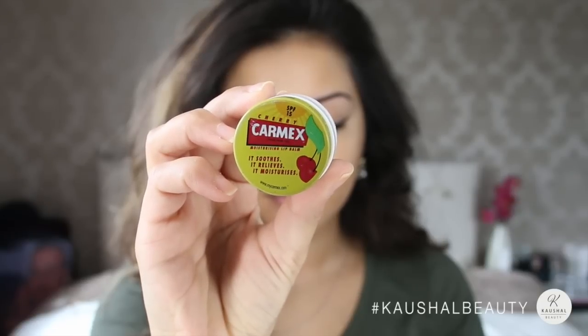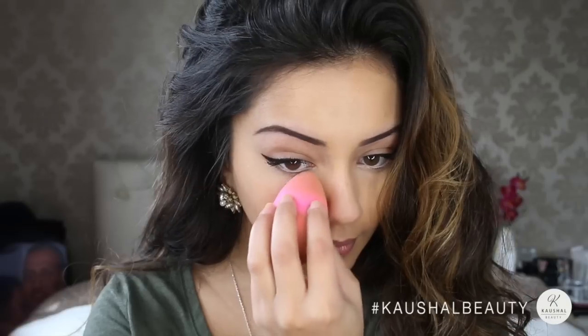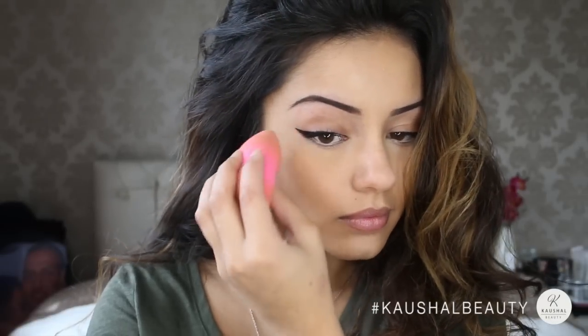I then popped some Carmex on because the lipstick I was going to use is quite drying, so I wanted a good base on my lips. Then using my Ben Nye Banana Powder I'm setting my concealer with the same beauty blender just under my eyes.